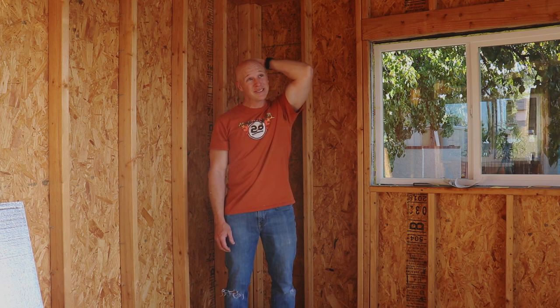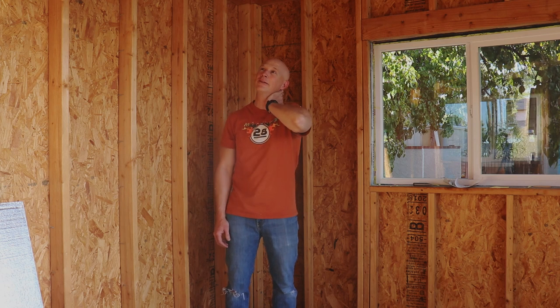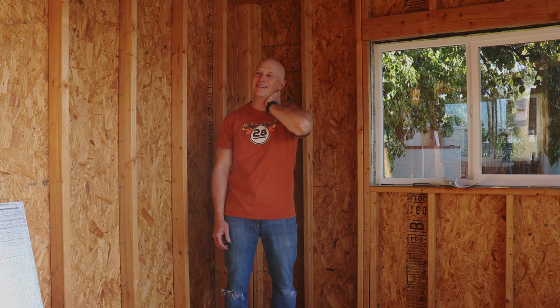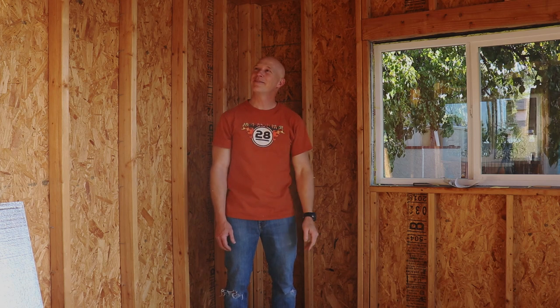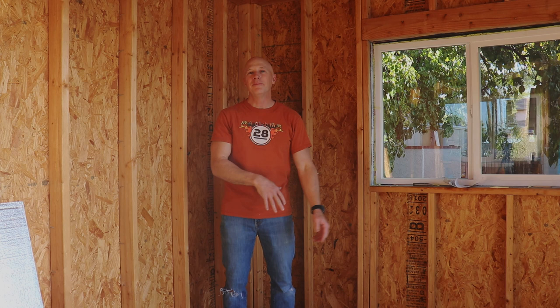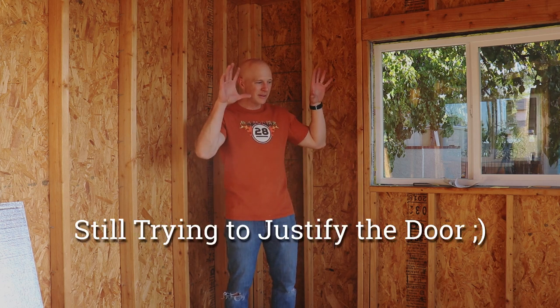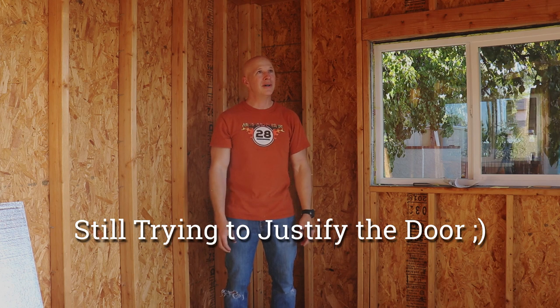Part of the decision is — let's get real — especially with the window choices we just made, this is like a 120 square foot tiny home. I kind of went crazy with the experimentation. But if we ever decided to sell, we could market this structure as a second office, and with that the door makes sense — it becomes a proper exterior structure with nice windows and doors.